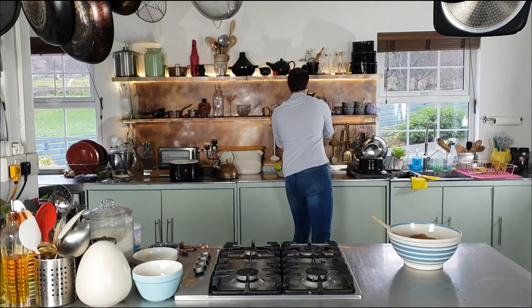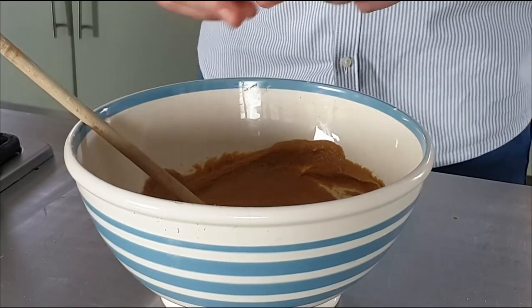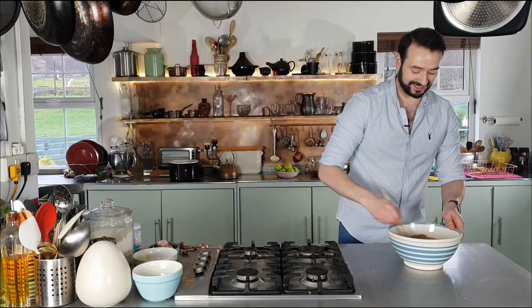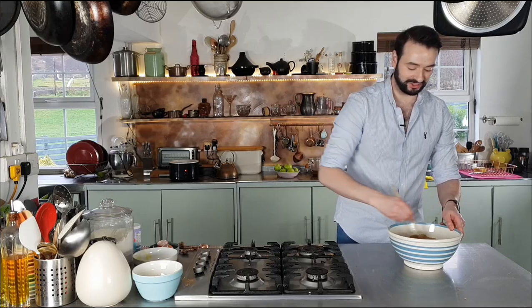So that's creamed together. I just need a couple of eggs now — these are best at room temperature, as they always should be when baking. I'll just mix them into our creamed butter and sugar.